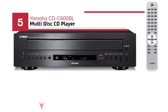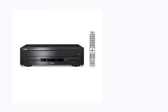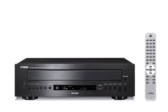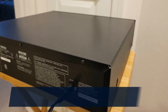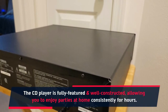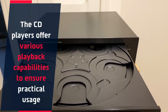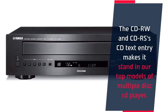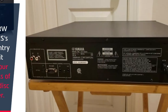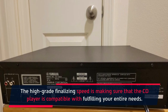Number 5: Yamaha CD-C600BL multi-disc CD player. The CD player is fully-featured and well-constructed, allowing you to enjoy parties at home consistently for hours. The CD player offers various playback capabilities to ensure practical usage. The CD-RW and CD-R's CD text entry makes it stand in our top models of multiple disc CD players. The high-grade finalizing speed ensures that the CD player is compatible with fulfilling your entire needs.